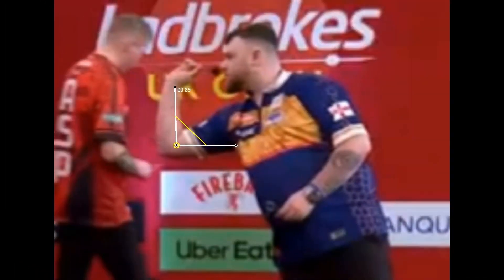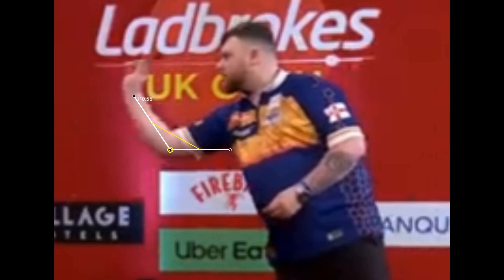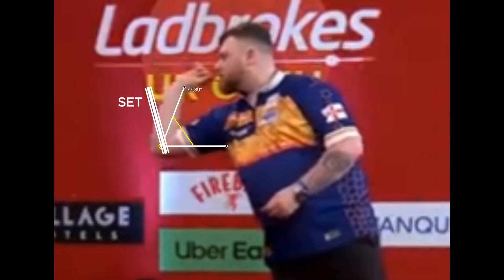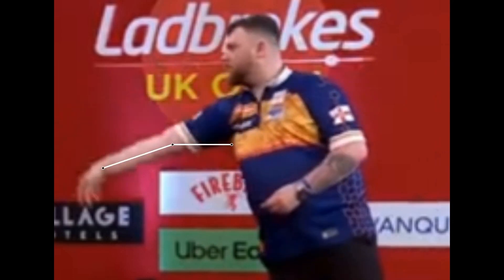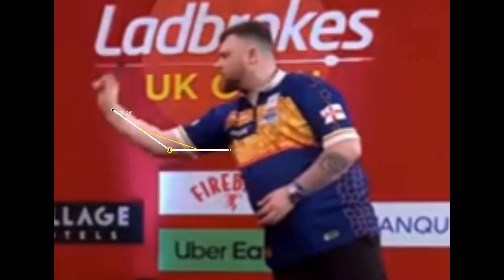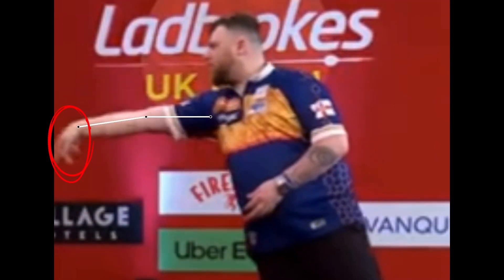Let's analyze Rock's throwing action. His action is really fluent and clean. Josh sets the dart to about 100 degrees, then performs a pullback to about 77 degrees, and finally releases the dart with the arm fully extended. During the pullback, Rock flicks his wrist, which then leads to a follow-through with the wrist fully bent after the release.